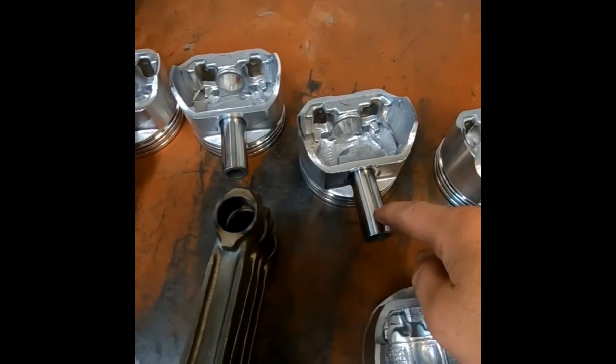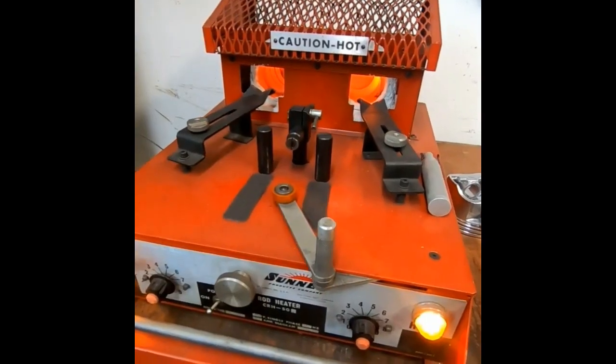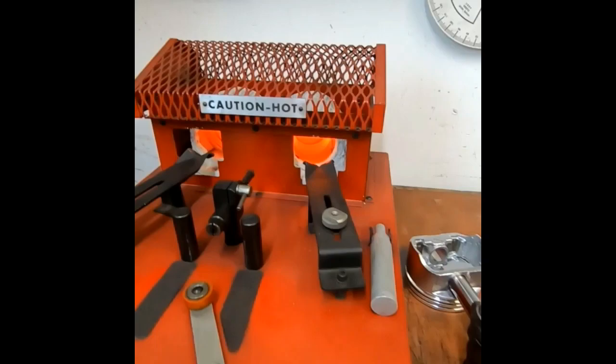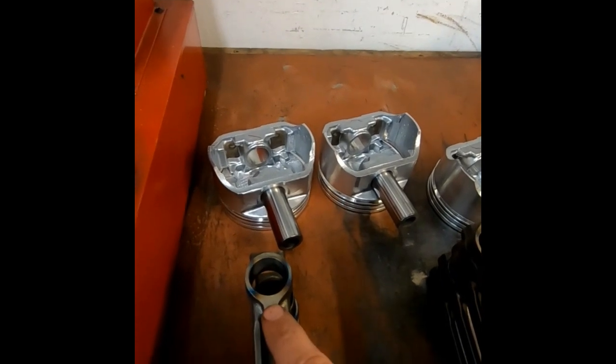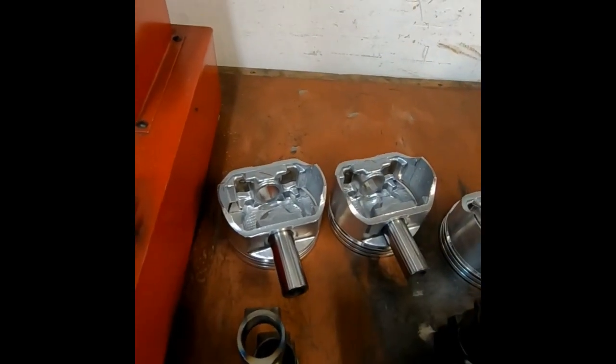These wrist pins are actually about a thousandth and a half larger than the pin bore. Now we don't actually set them up on a press and try to cram those in there — in most cases you're probably going to end up with an issue. One of the common ways to do it is with a Sonnen induction heater like this that has a pair of elements, and their sole purpose is to heat the small end up so it expands and allows enough room for our wrist pin to slide in.